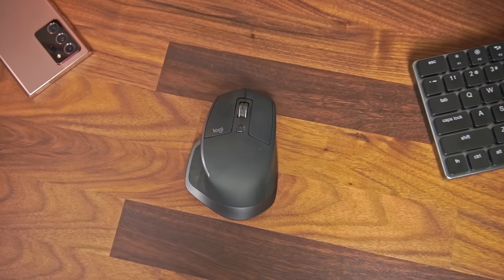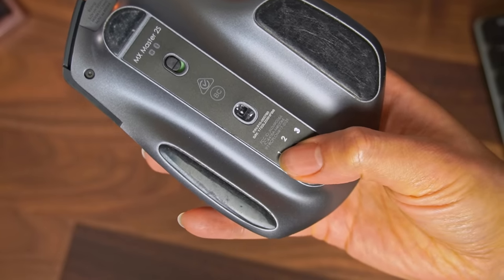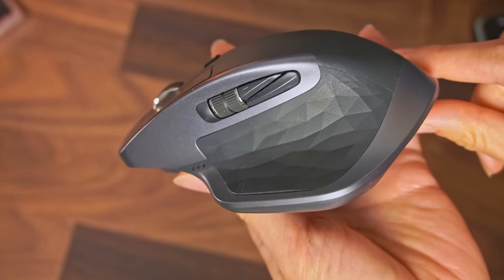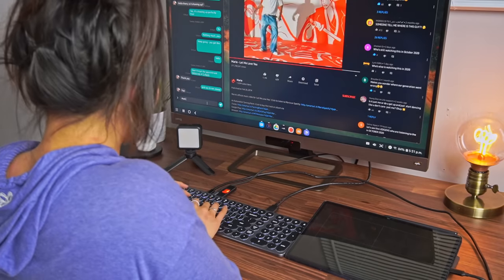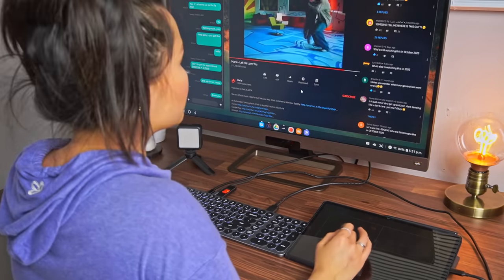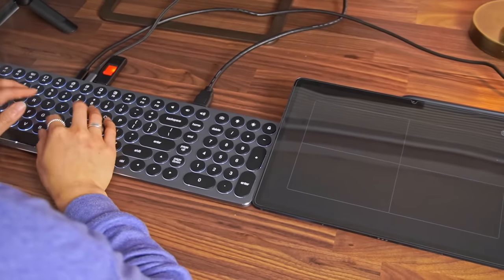My go-to mouse is the Logitech MX Master 2S, and this one can also be paired to multiple devices. It's such an awesome feature and makes working across different devices so much easier. A lot of the time, I'll actually just use the Tab S7 Plus as the trackpad, especially if it's just for casual browsing or to do something real quick. Put it right beside your keyboard and you've got a massive trackpad that works really well. A mouse is probably my first option 80% of the time, but you can't tell me this isn't cool.